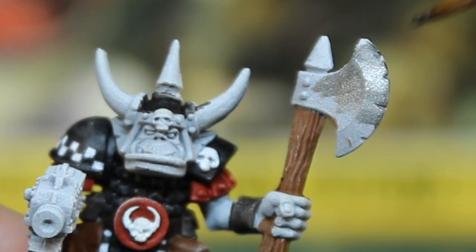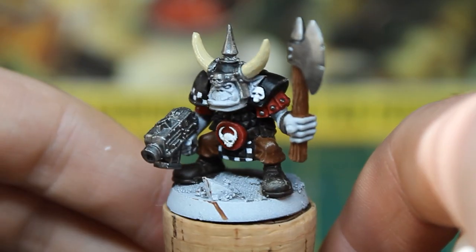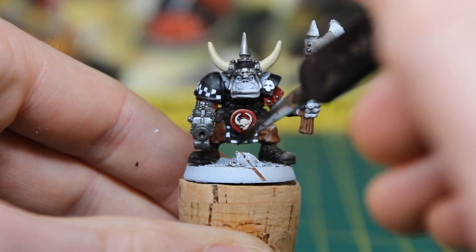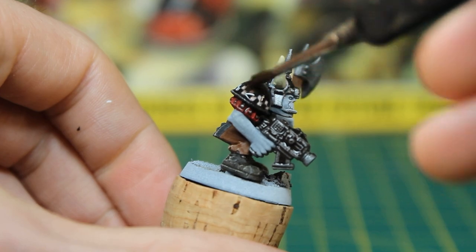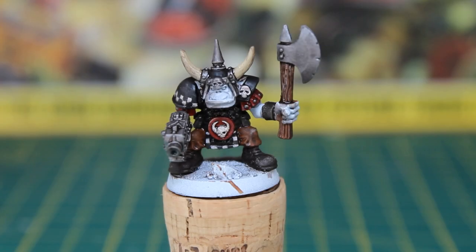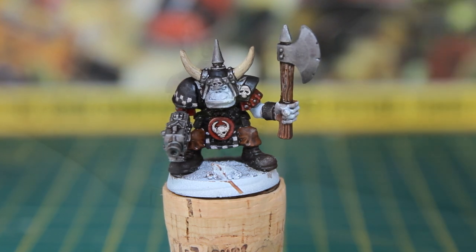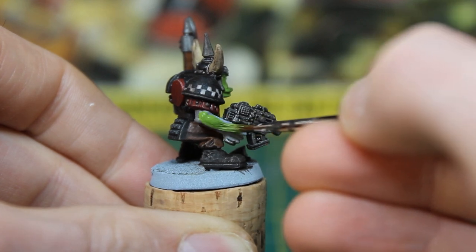I then painted the metallic areas with Leadbelcher, and the horns with Rakarth Flesh. I then liberally washed the whole miniature with Agrax Earthshade. After drying, the Orc is looking suitably drab and grimy. My objective was to try and offset this with a really vibrant, almost luminous skin tone — Goblin Green. Like most of Vallejo's paints, it has great coverage, and I applied one thin coat for this step.